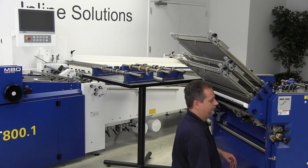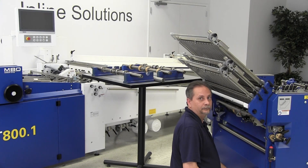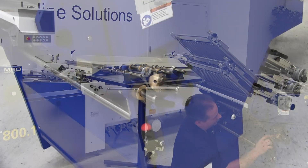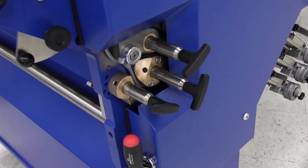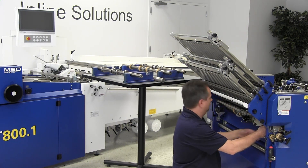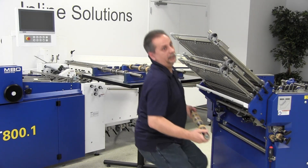It looks like the only thing you're doing is using the set screw on the collar to pull it out of the bearing, right? That's correct, Lance. There's one set screw for each of the shafts and it pops right out — very snug fit so it should always come out easily. A little pull on the retainer, pull it out of the other receiver end, and it's out.